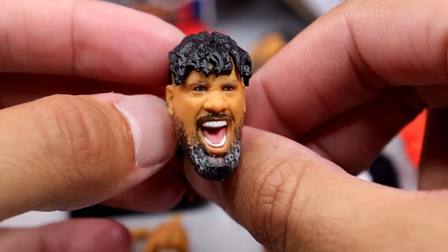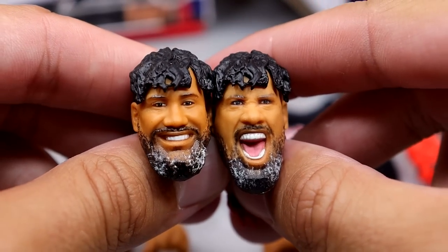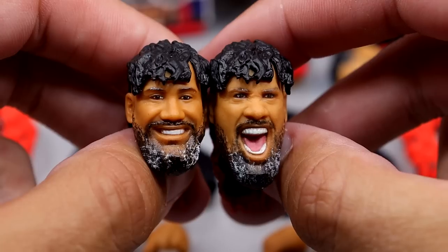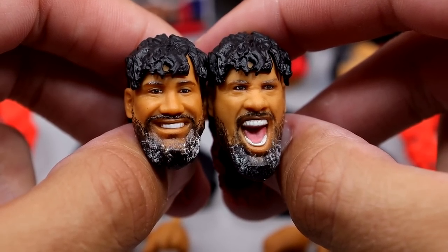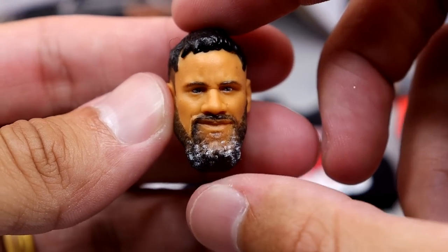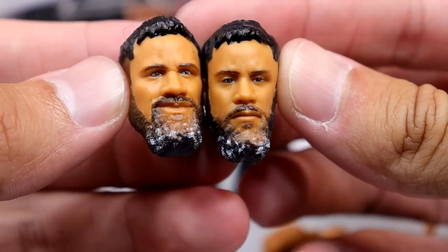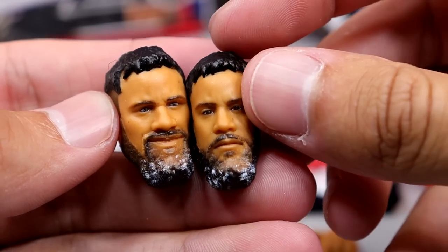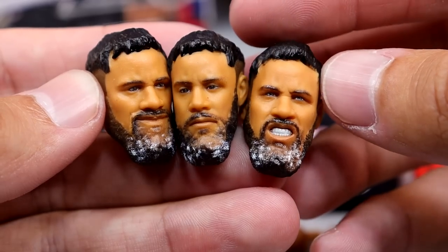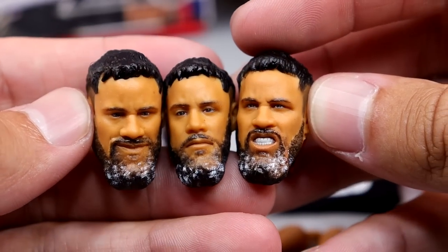You also get the classic yelling head sculpt — great sculpt overall. And then there's the smiling head sculpt which looks a bit more like Jimmy. The yelling expression is nice, the smile with the red hair looks good. These are three brand new head sculpts, though I wish they'd included an angry mug face. For Jey's head sculpts, he has a similar mullet with red in the back, a cocky pissed-off expression, the same Elite 90 head sculpt, and the salt and pepper beard — a really nice touch. All three look pretty clean.